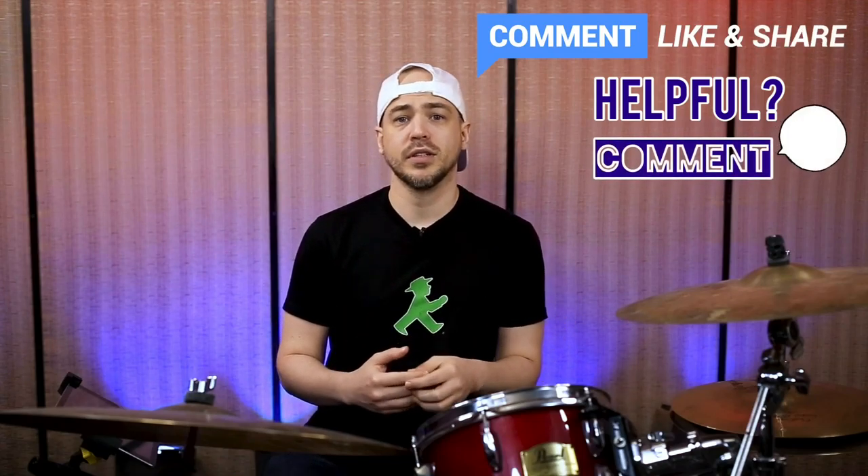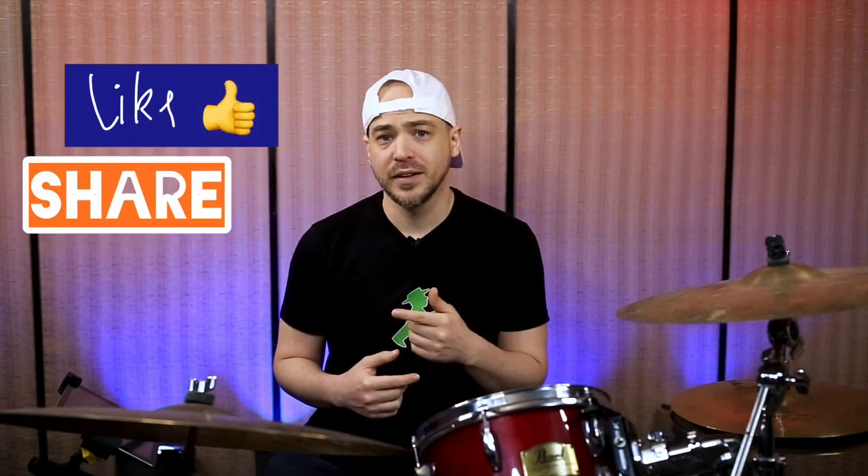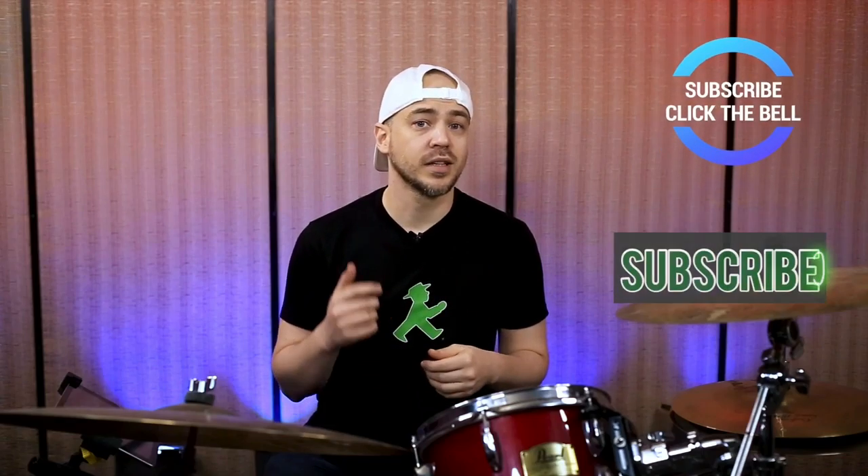If this video was helpful, please leave a comment, and of course please help me out by clicking the like and sharing. To keep up with new videos, subscribe and click the bell. Keep on drumming. God bless you.